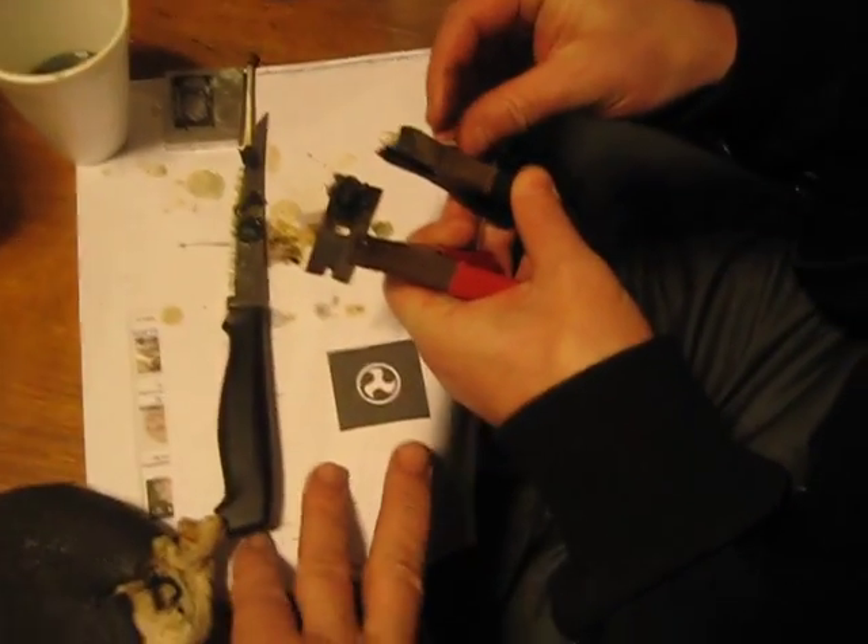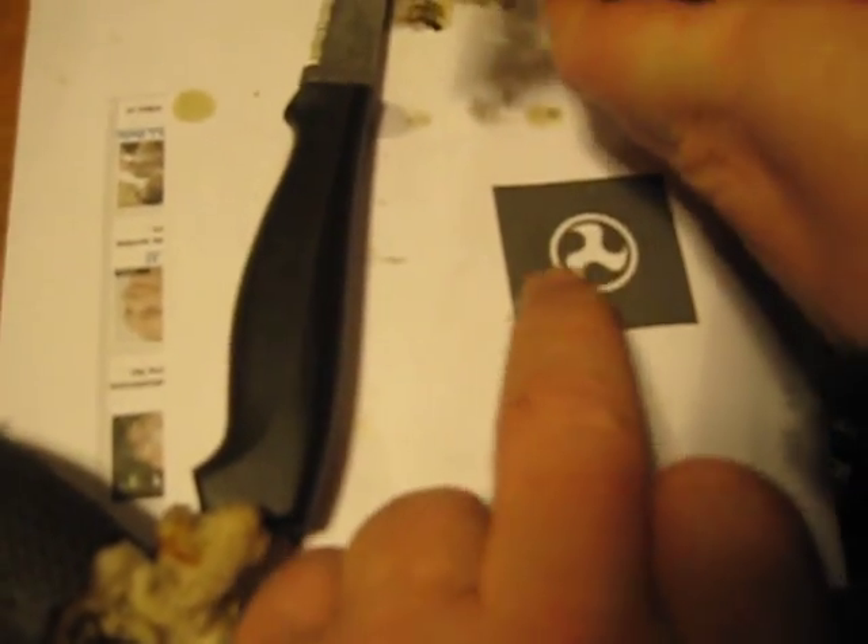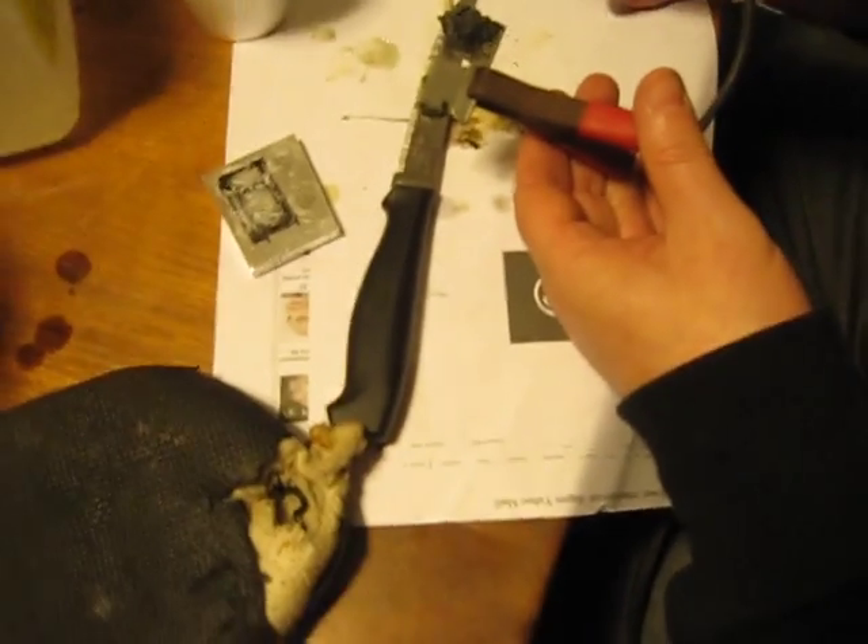We're trying to do some metal etching and we've been printing up some logos that you can iron on to metal. We tried to iron on some but we're using aluminum, and what we found out is it works on steel.